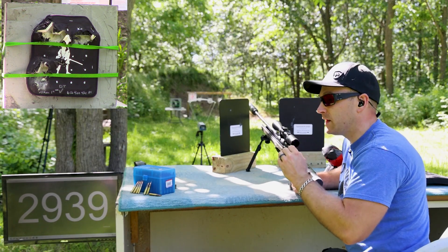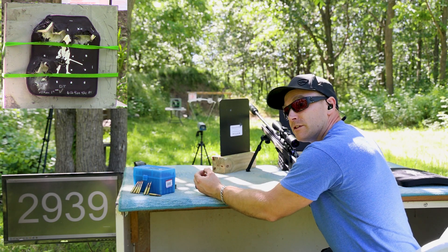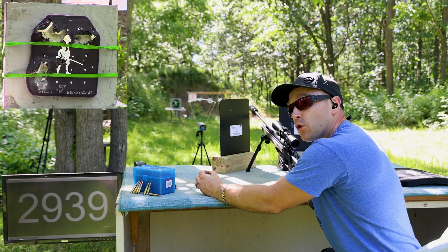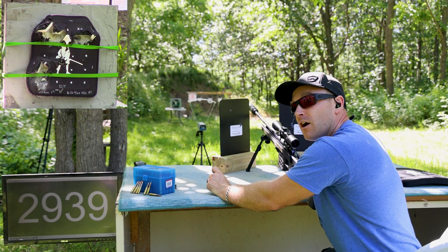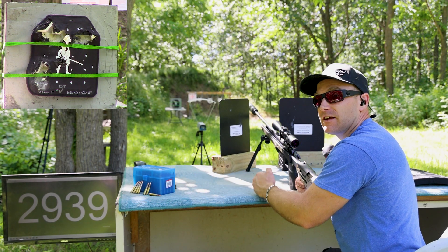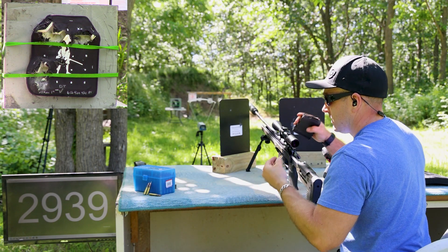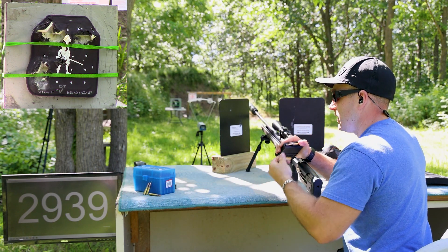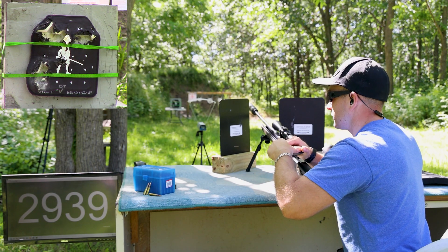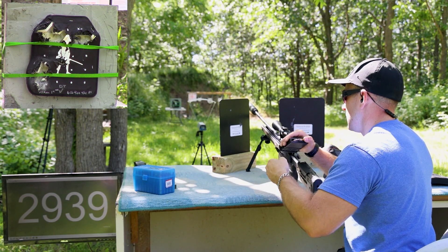I have M855A1 — that is the Army's current issue as of 2022 standard ball round, 62 grains, copper core with an enhanced hardened steel penetrating tip. And we have some M193, a 55-grain full metal jacket. We'll take four of those second and take the M855A1 first — got three shots. We have a 22-inch TC Compass with a Turbo 556 on here.